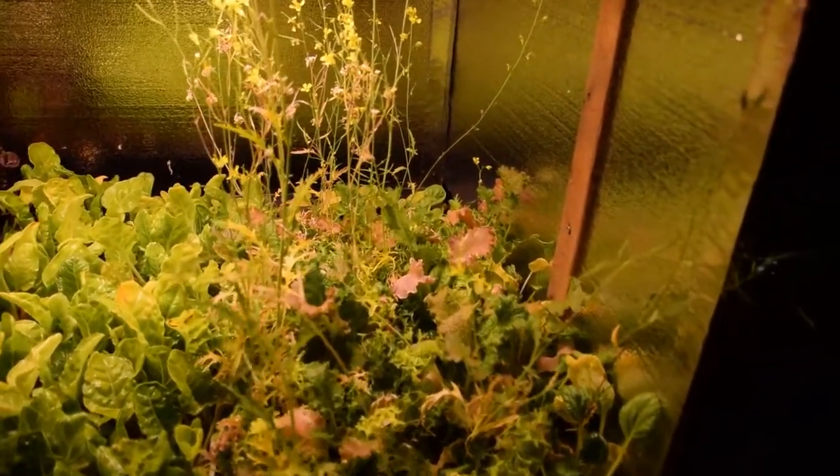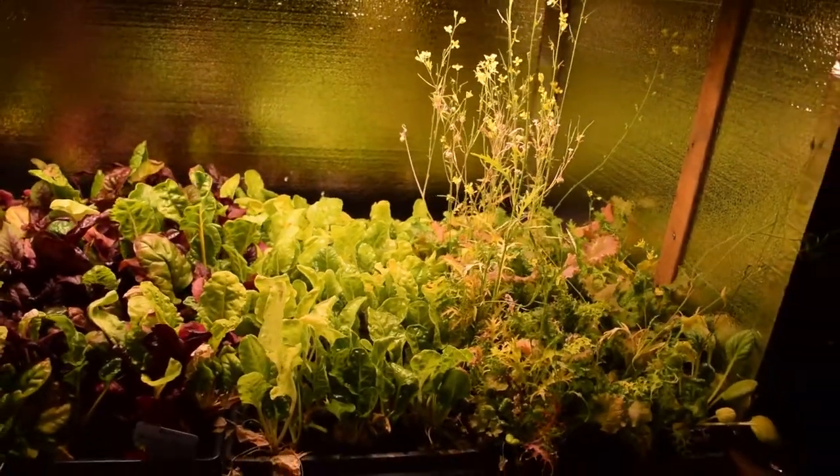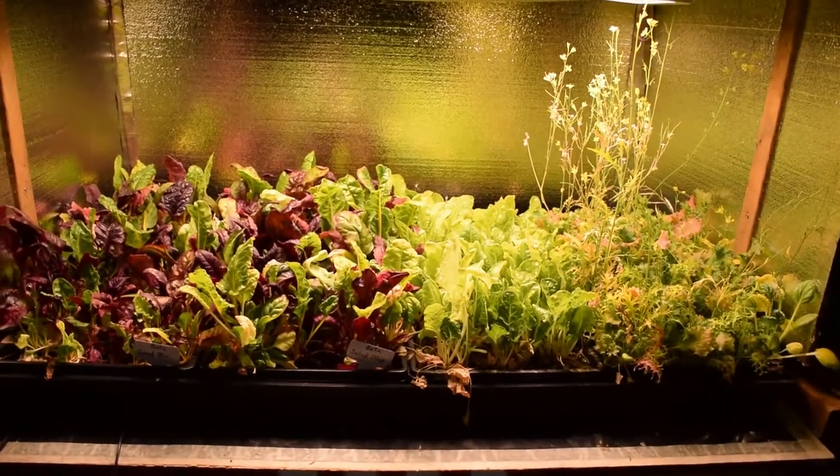So we'll be taking some of this and mixing it in with our salads, hopefully this week — probably tomorrow night's meal, because Paula's upstairs making dinner after work and I came down here.